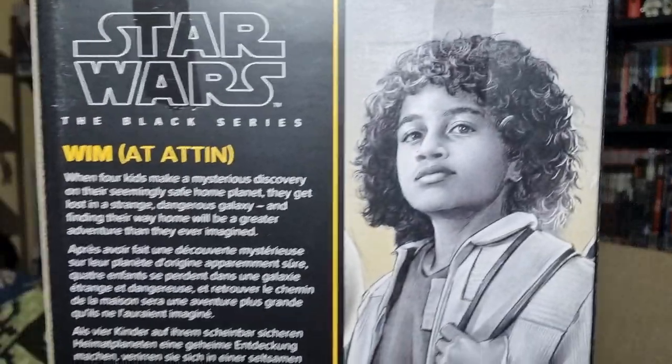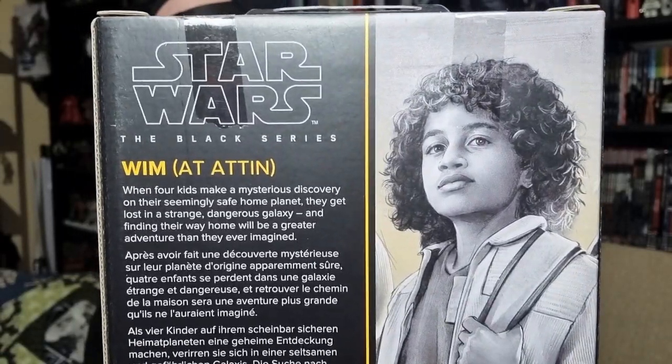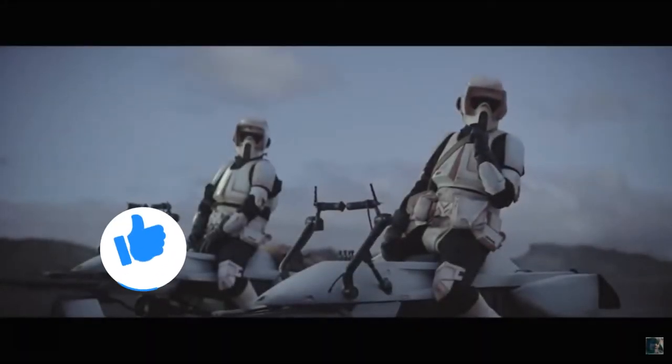So there is Wim on the side of the package — same sort of bio and a little write-up about the show. Nothing too exciting there, but you can pause it and have a look. Let's bust open Wim and have a look. Before I start, if you could give this video a thumbs up and subscribe if you're new.